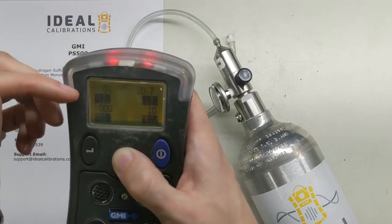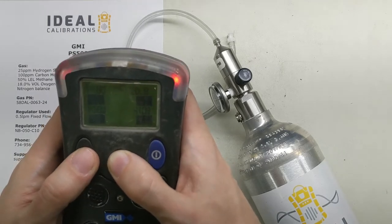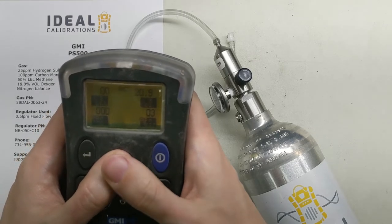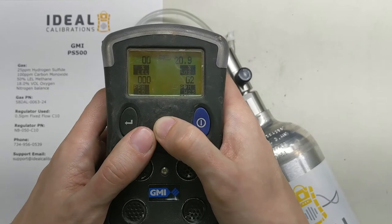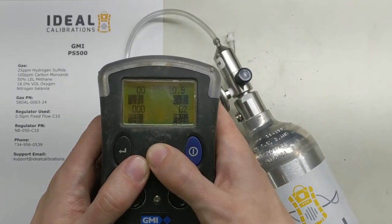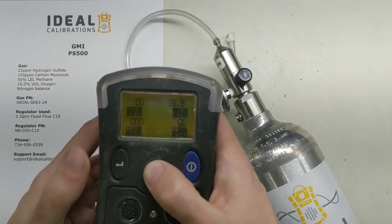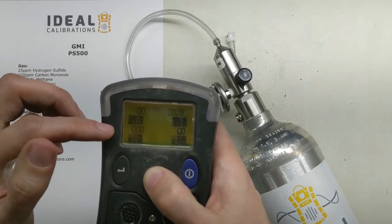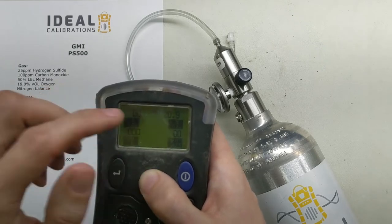You can see the alarm is still set — that's because those alarms latched. We need to make sure we acknowledge those. To acknowledge the alarms, press and hold the right button for a couple of seconds, and that will tell the system that you know the alarms have gone off. Now you can see we're back down to zeros for LEL, zeros for CO, H2S, and 20.9 for oxygen.